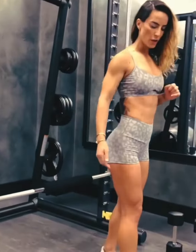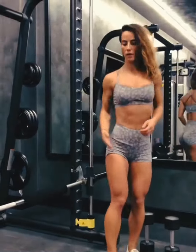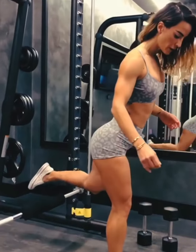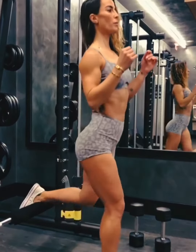One thing that a lot of people get wrong is the height of the back foot. This is too high for my height — it will propel me forward, creating a seesaw motion. We want to go up and down vertically, so just lower the back foot. This is more appropriate for my height; I'm able to get a full range of motion and go up and down vertically.